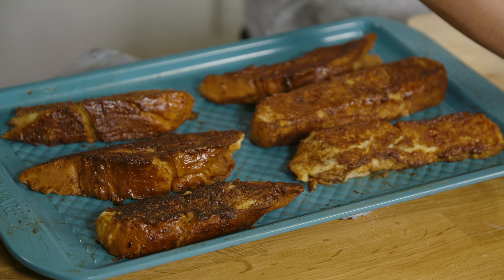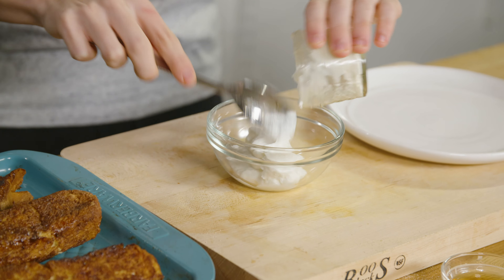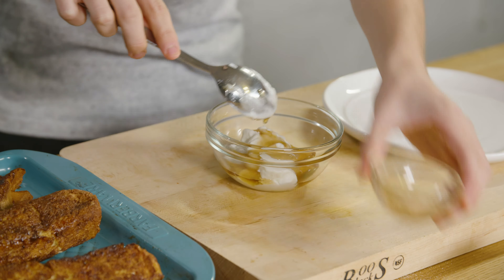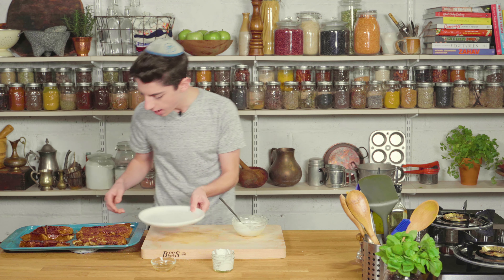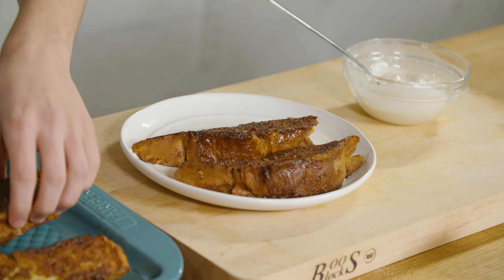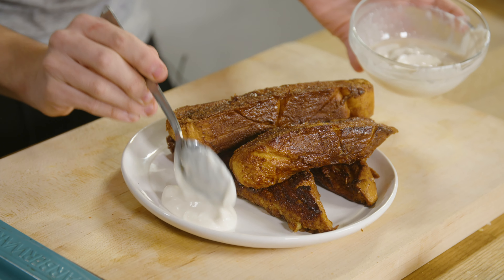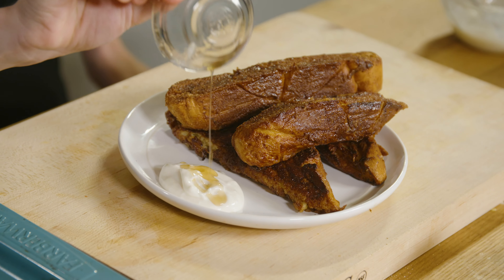These just came out of the oven and they are nice and crispy and delicious. The whole house smells incredible. Quickly, before we eat them, I'm just going to take a little bit of Greek yogurt, add that into our bowl over here, and add in some maple syrup for a quick little dipping sauce. Just mix that all together. Now let's take our French toast sticks and place them onto our plate. Oh my God, this looks and smells absolutely incredible. Let's put a little dollop of our maple syrup Greek yogurt on there.